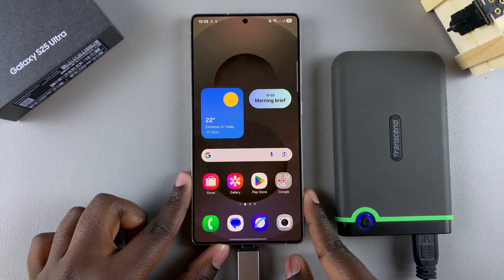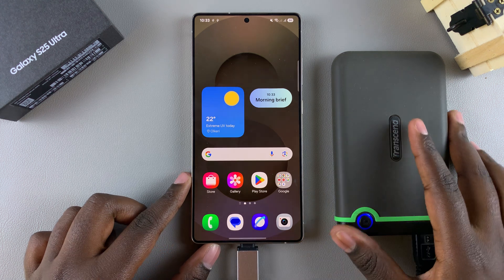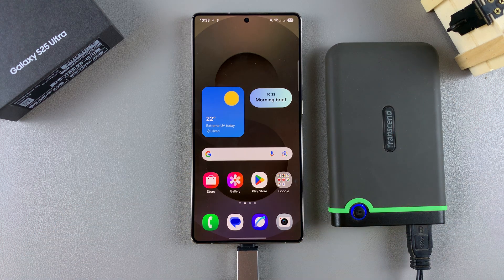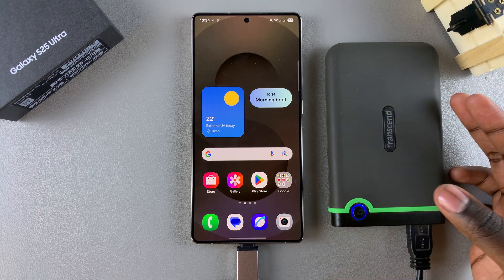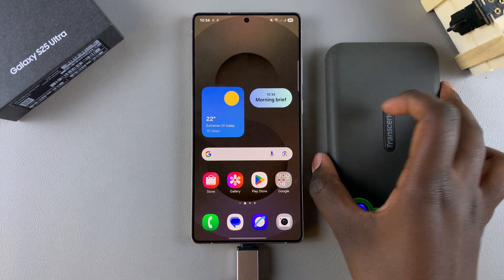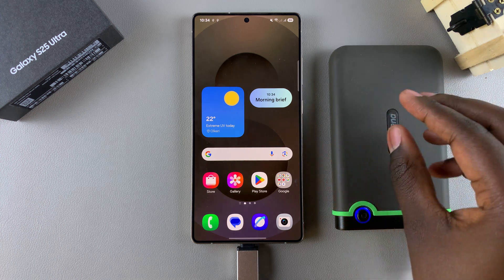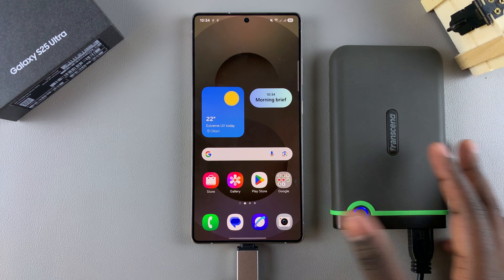In this video, you'll learn how to safely unmount or eject a USB storage device from your Samsung Galaxy S25. After you're done using your USB storage device, whether you were using it as an external backup option or simply transferring files, you need to unmount it to avoid damaging any data on the flash drive or even your phone.